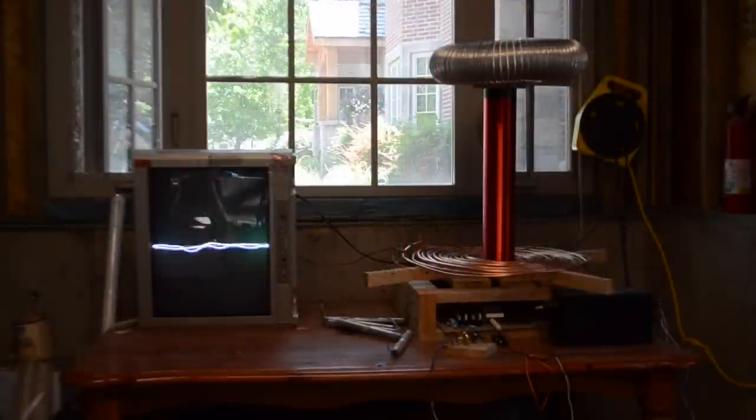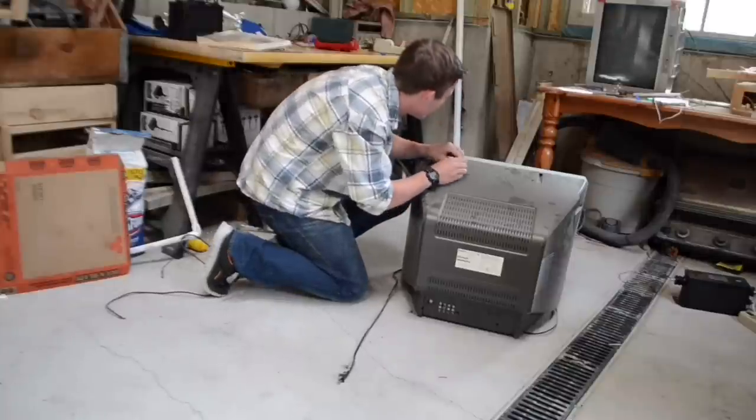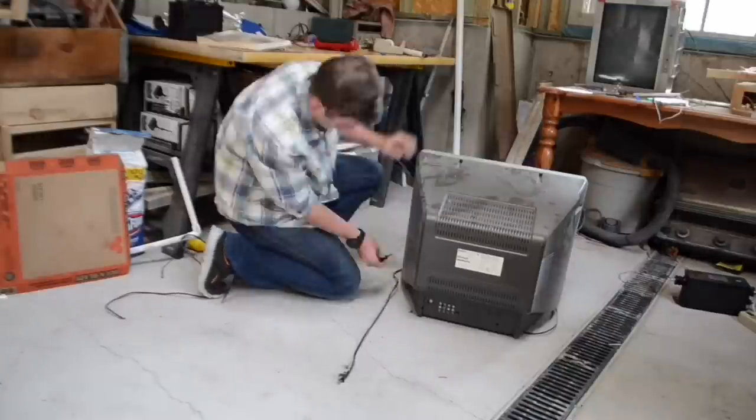You're watching Keystone Signs and today we're going to show you how to build your very own oscilloscope out of a common TV. The first thing you're going to want to do is dismantle the back frame of the TV so you can get inside of it.